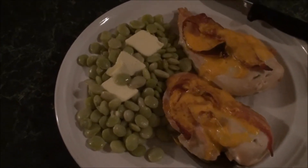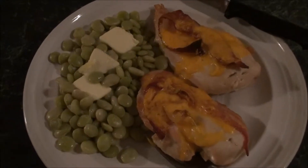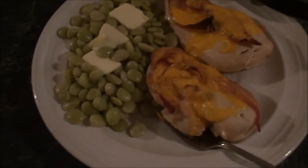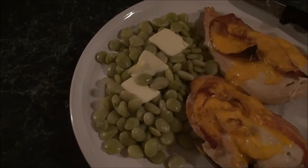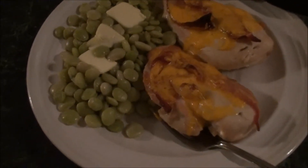Hey YouTube, what's for dinner? I don't really think I need any instructions on this kind of prepared meal. As you can see, it's just regular old lima beans — yummy, one of my favorite veggies — and we've got some chicken breast.